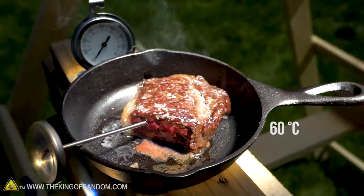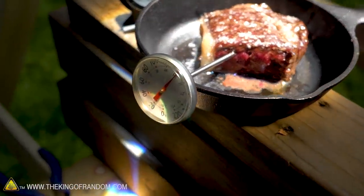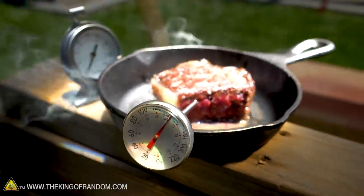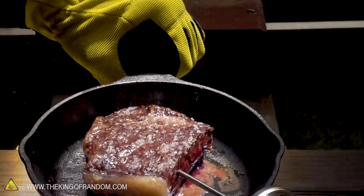I'm getting about 140 degrees Fahrenheit read anywhere I put that thermometer, so I think it's time to start concentrating this beam and see if we can get a sear on the outside of this steak. To do that we're going to have to drop our pan a little bit lower.